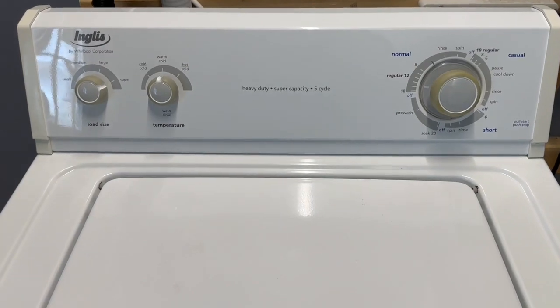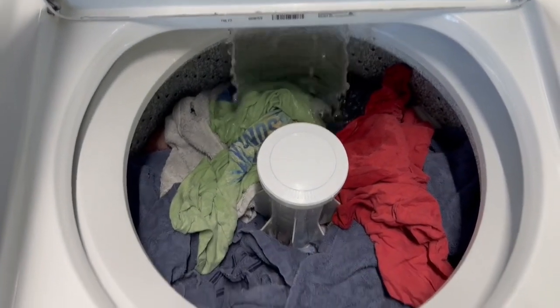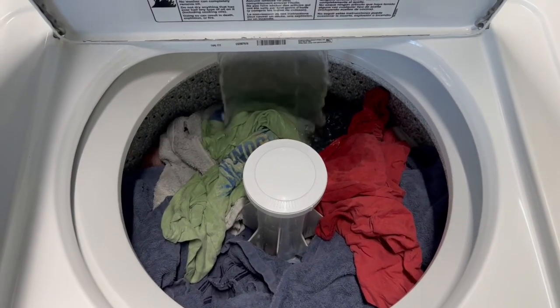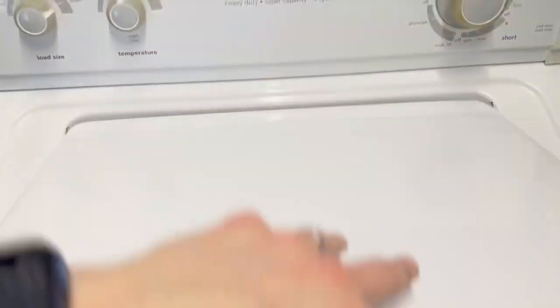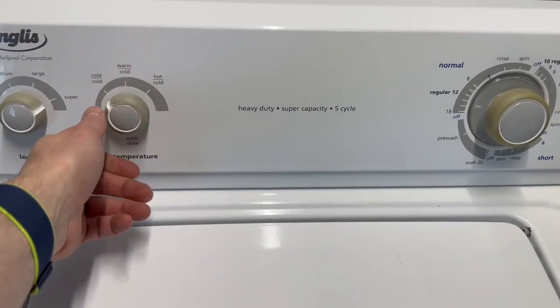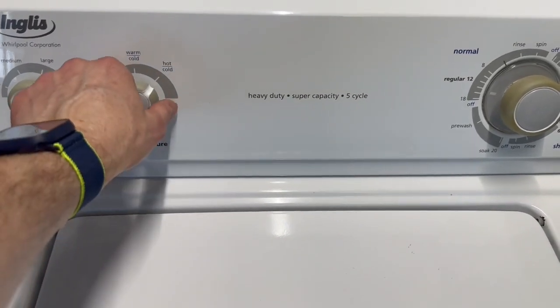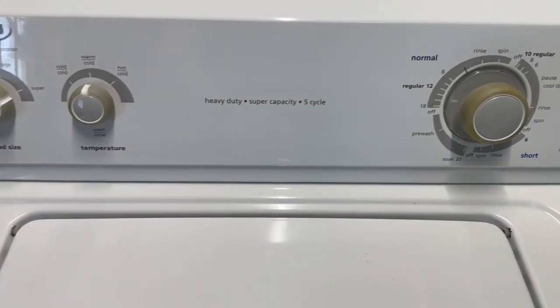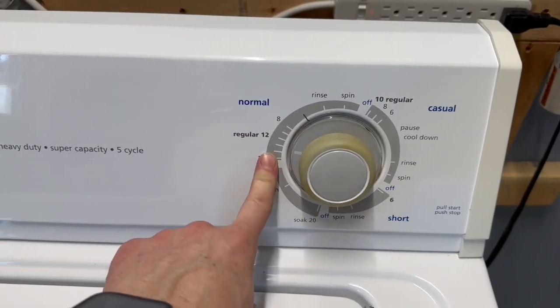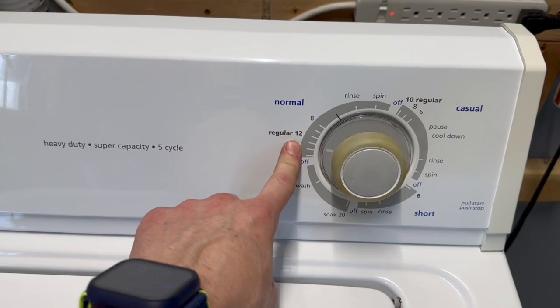The Whirlpool washer here is filling up with water with a pretty heavy load — jeans, towels, shirts, jackets, that kind of thing. We've got it set to super capacity, warm/cold, so it's using both the cold and the hot water valve together pulling that water in, set to a regular cycle.